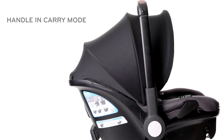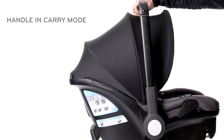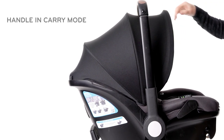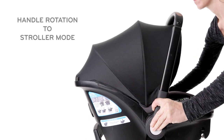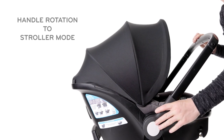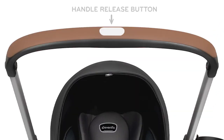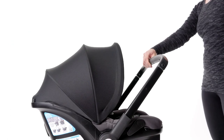First, the handle will only extend when it is rotated into stroller mode. You will not be able to extend the handle when the handle is in the upright carry or storage positions. To rotate the handle, press both white buttons on the side of the handle and rotate the handle into stroller mode towards your child's feet. To extend the handle, press the white button in the center of the handle and pull the handle towards you.